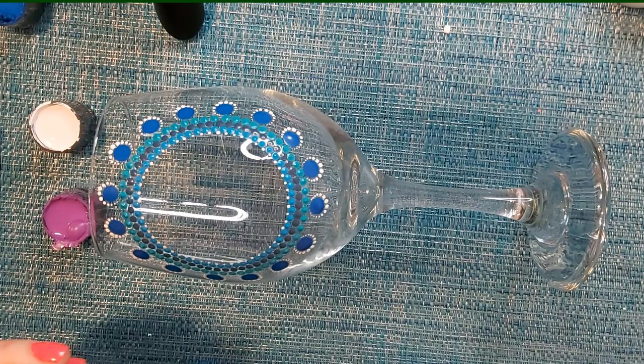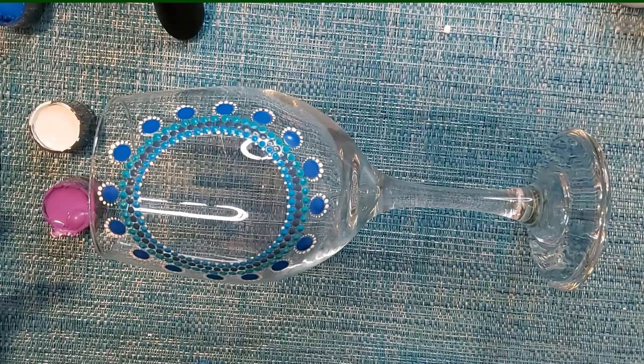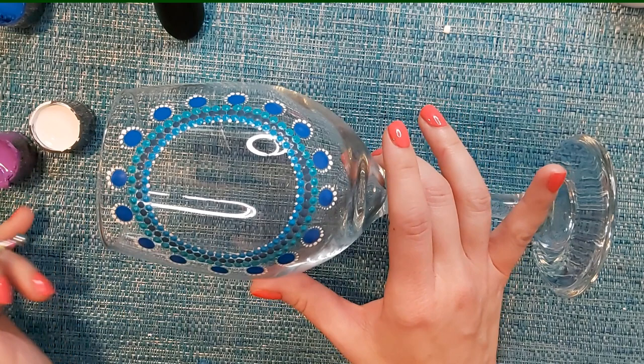If you work with lighter colors and then add darker colors, they tend to start looking like little eyeballs, so we want to steer away from that. Typically you're going to start with darker colors and work your way up to lighter. I'm going to start with my larger dots — using my purple here — taking a tool that's one size smaller than the tool I used to create those dots, because we don't want it the same size, we want it just a bit smaller.